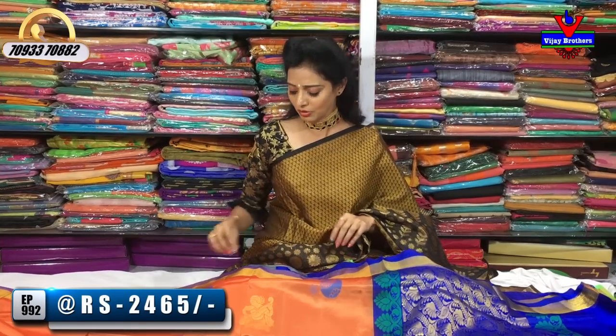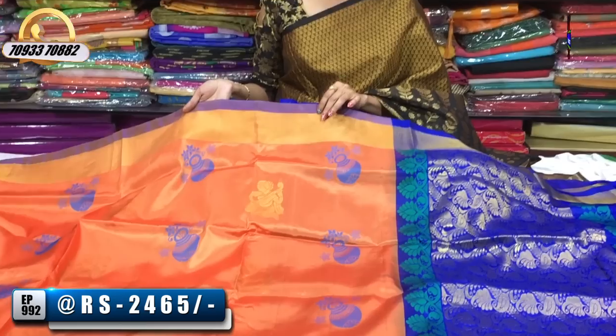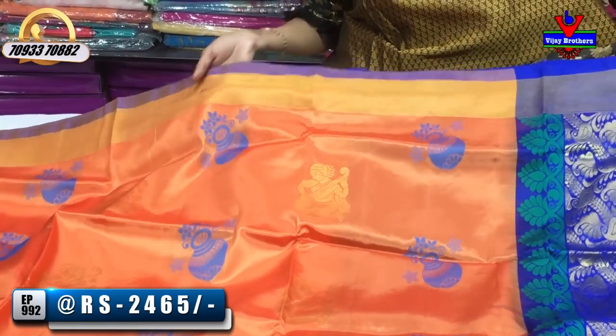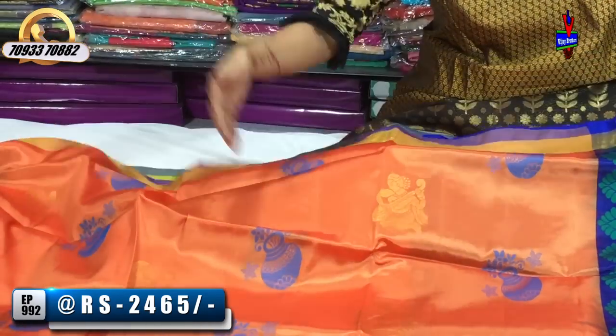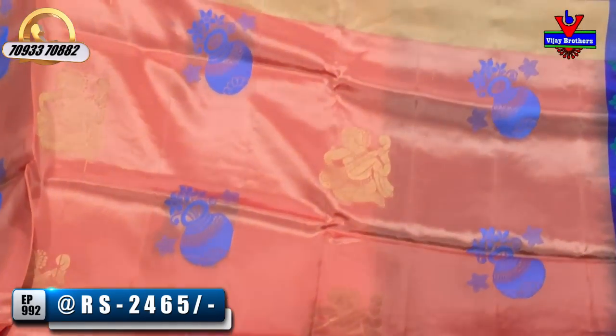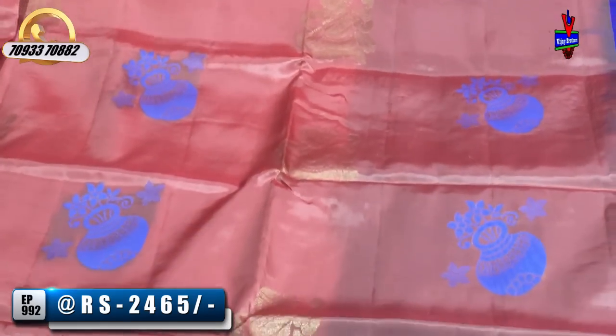We will see how the shoes are in light weight. First, I bought a blue and gold. This cost is Rs. 2,465. I bought a pot design in the threadwork. I bought a doll design — this is the main one.